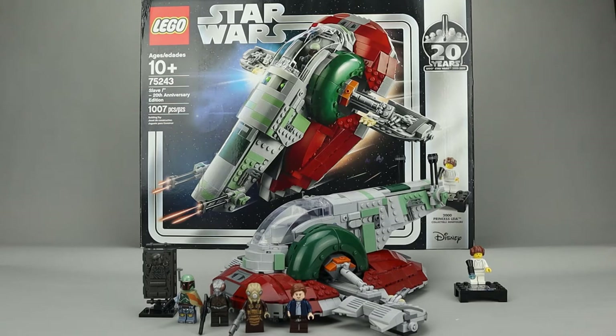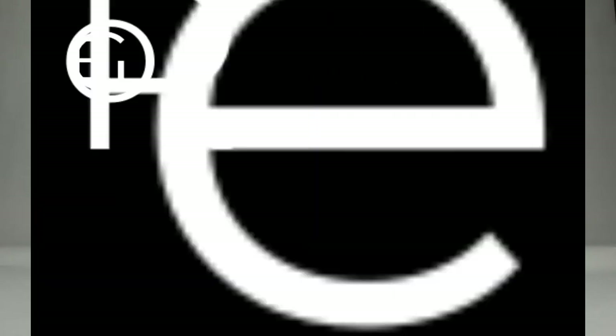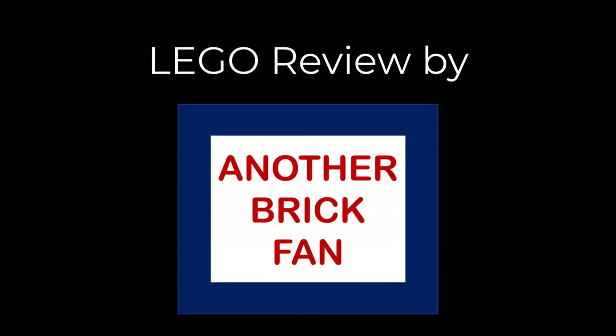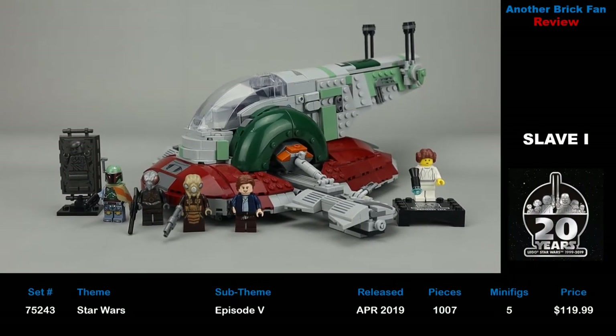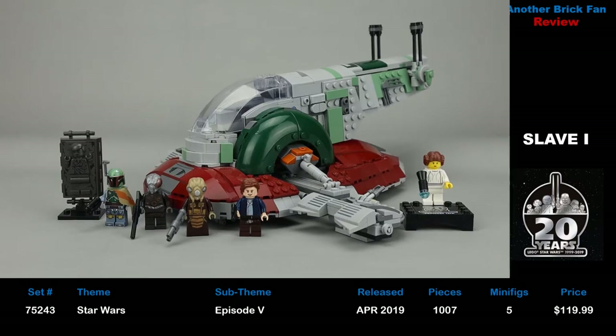Another brick fan here with a look at a 20th Anniversary Star Wars set. This is Slave I, set 75243, released in April 2019. It has 1,007 pieces, 6 minifigures, and cost about $120 when it was released.